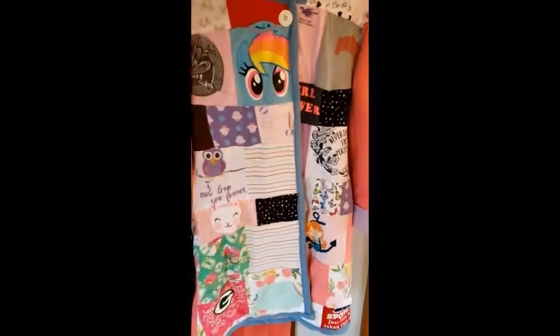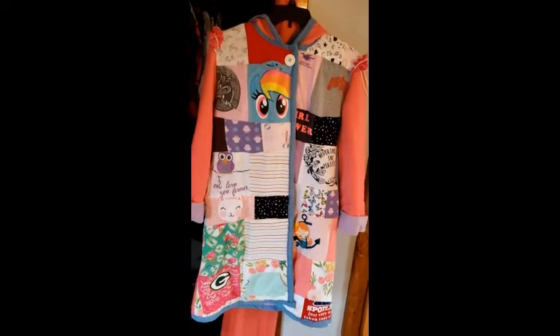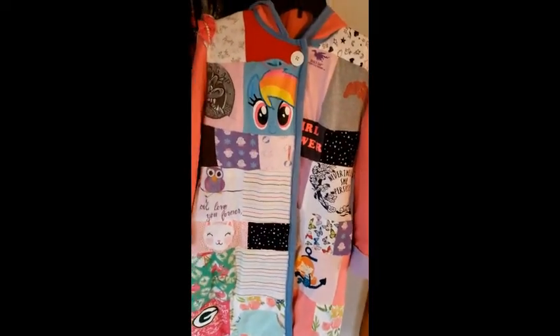As a side note, at one point I forgot to sew one of my pockets in — I sewed it on one side and forgot the other. Here's a little video clip from a TikTok video I made of the realization of that moment.